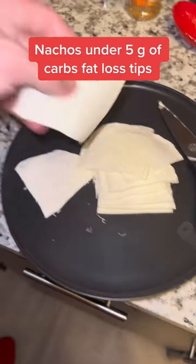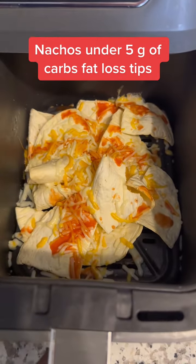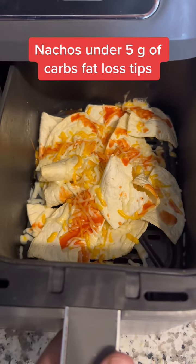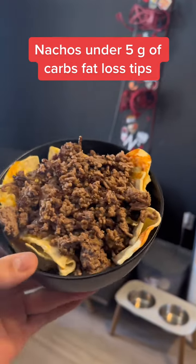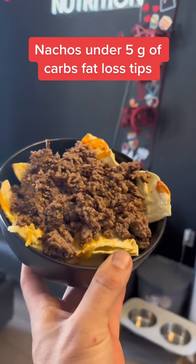Add a cup of cheese and a little bit of taco seasoning — that's 220 calories from the cheese. And there you have it: crunchy nachos for less than five grams of carbs.